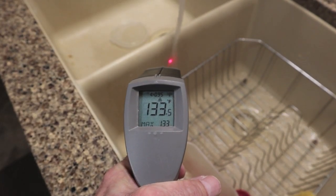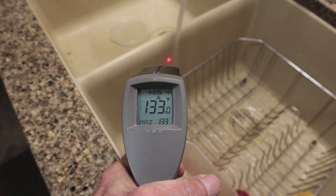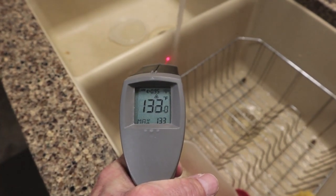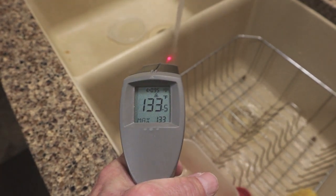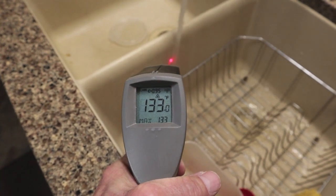The bottom thermostat is stuck in the on position and will not open. It will go up to 170, maybe even 180 degrees before the top thermostat's red reset button pops open, killing power to the entire water heater. We'll go down and look at the bottom thermostat and I'll show you how to tell if it is stuck.